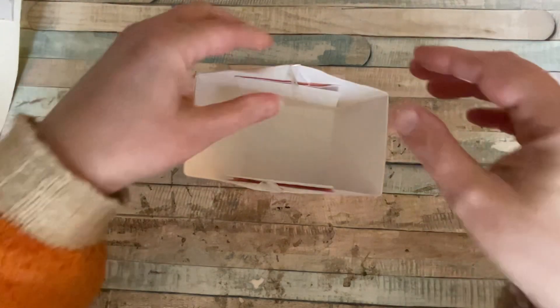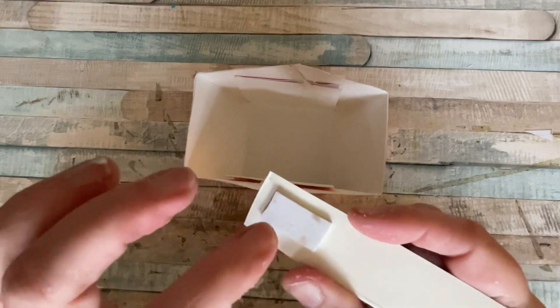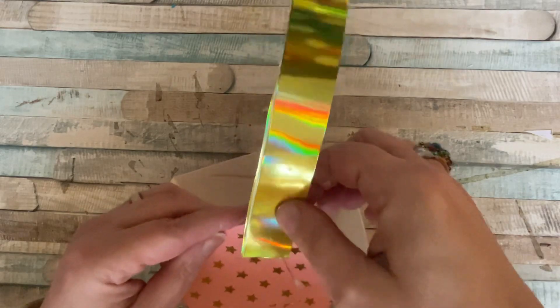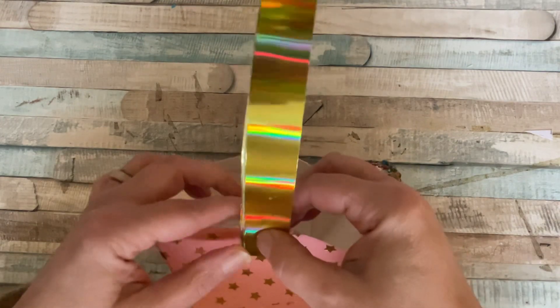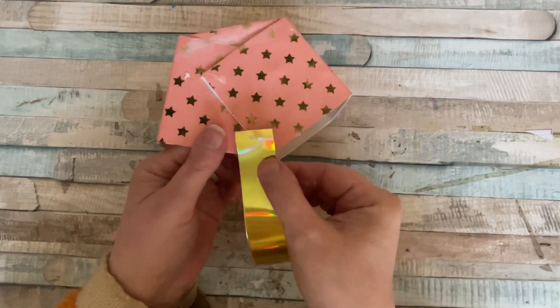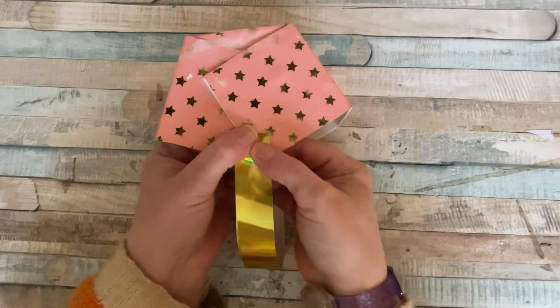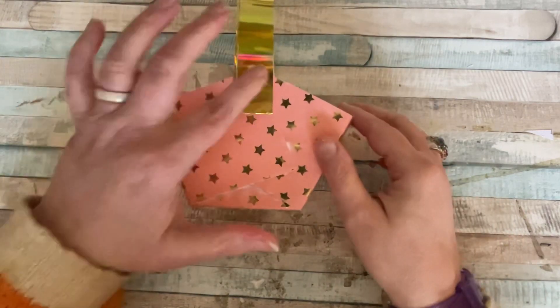That's how our basket looks so far. Don't worry about the glue. Now we need a handle. The handle measures 10 by 1 inch. If you want it a little longer you can make it 12 by 1, but I found 10 by 1 is enough. On the underside I've got some foam pads, and I'm going to stick those on the outside just where that point is. Stick your handle there, then bring it over, bend it over, and pop it on the other side like that.